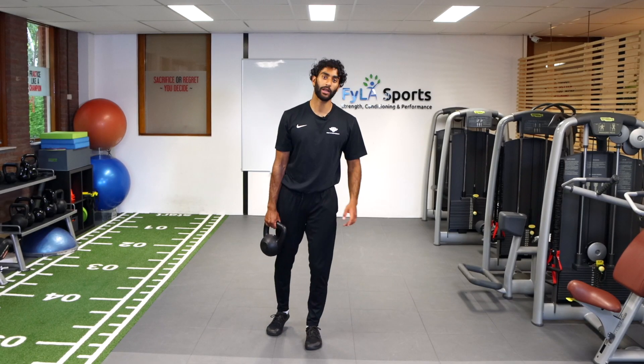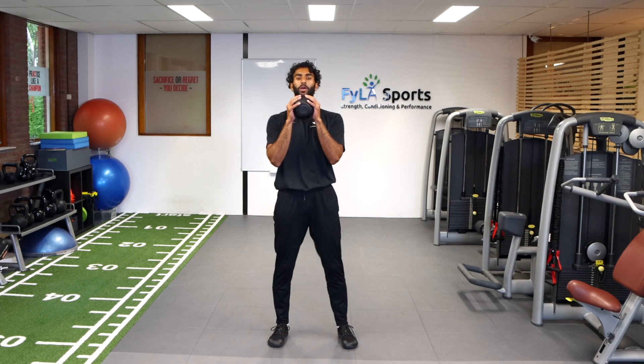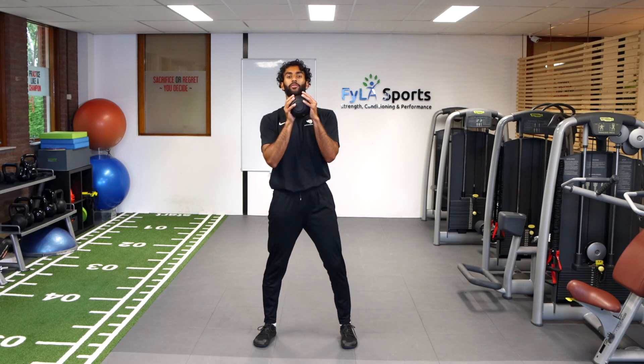For today's exercise, we're going to do a kettlebell squat. We're going to grab the kettlebell underneath, mainly targeting the lower extremities, so glutes, quads, hamstrings — a little bit of everything.